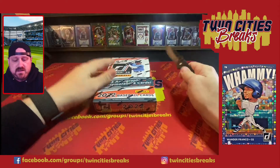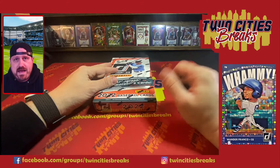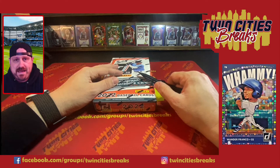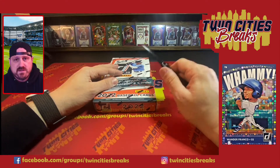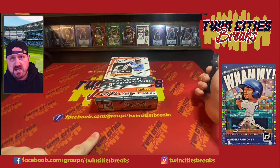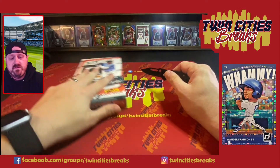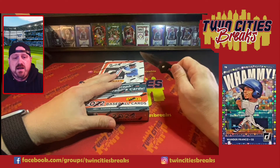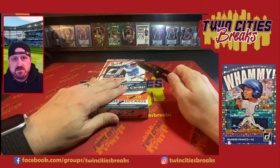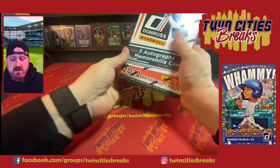Right now I did buy two boxes. We're going to preview this one and then do a pack battle on the other box. It's like $15 gets you two packs — we sell 12 spots, and the lowest numbered card wins the entire box. Check us out at Twin Cities Breaks on Facebook, J-Tech Graphics on Twitter, Twin Cities Breaks on Instagram, and Twin Cities Breaks underscore one on WhatNot. Please subscribe, follow, and like this video.